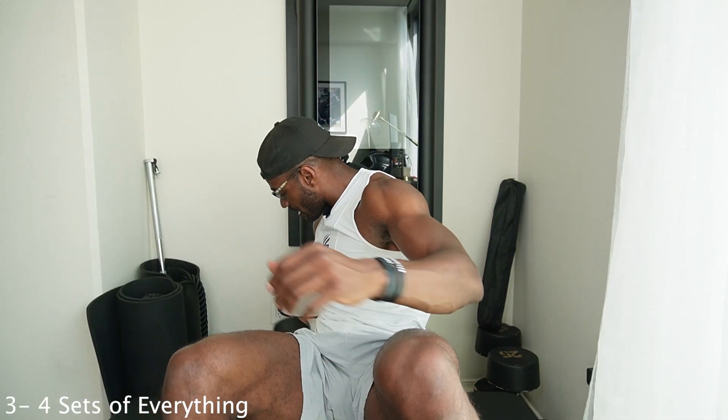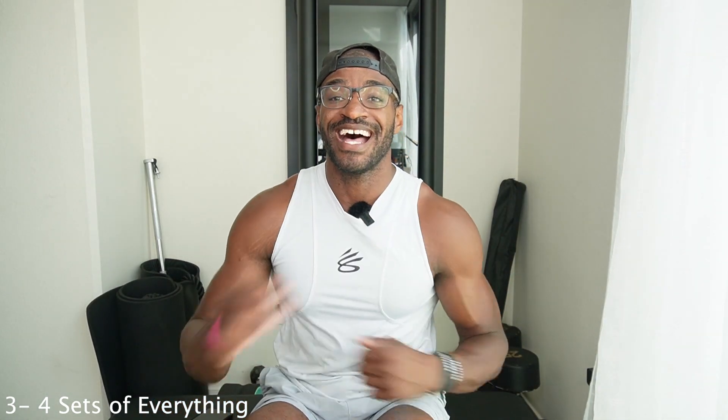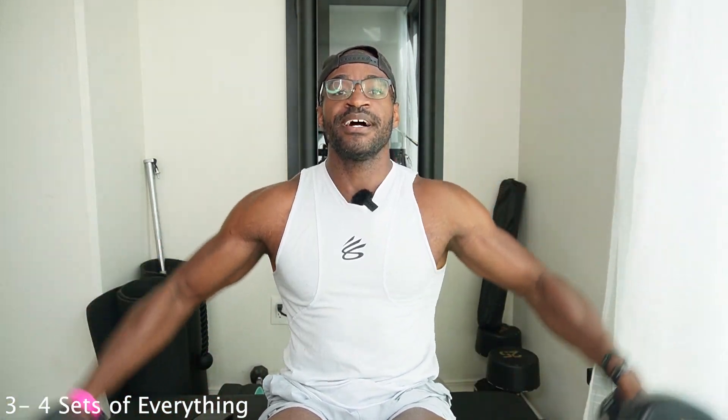We're going to pick up some dumbbells — I'm going to grab my 15s here and show you guys one of my favorite exercises to start this workout. We're going to work the lateral head. Head up, chest up — we've got lateral raises. We're going to go 12 to 15 reps, depending on how much weight you have available. Bring them all the way up. That's going to hit the outside of your shoulder, giving you that 3D look — especially when you're looking at someone straight on, you see their shoulders kind of pop out.